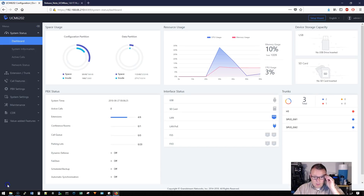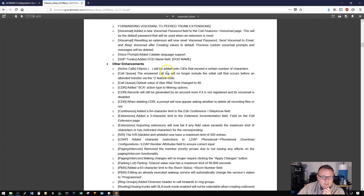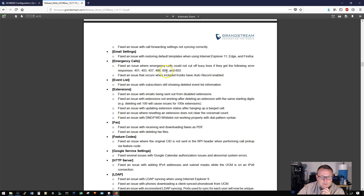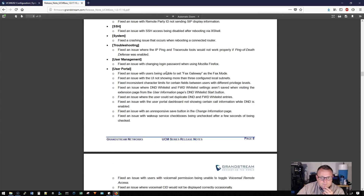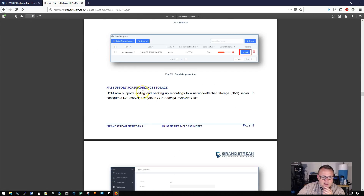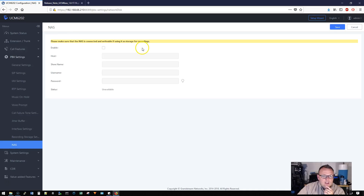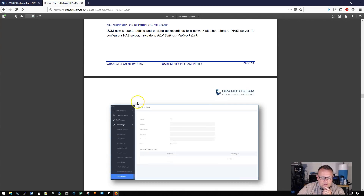Our system is rebooted. We go to System Information and we can see we are now on the latest firmware version. Let's take a quick look at some of these new options. For NAS support, we go to PBX Settings — Network Disk. We can click Enable, put in the host, share name, username, and password. Make sure the NAS is connected and writable if using it for recording storage. Definitely going to get into that.